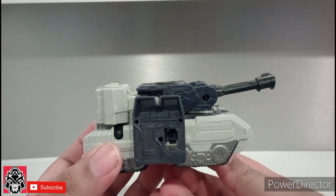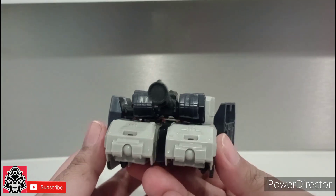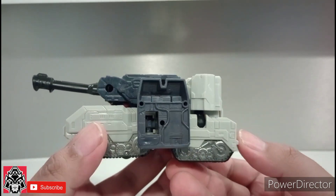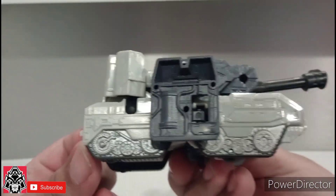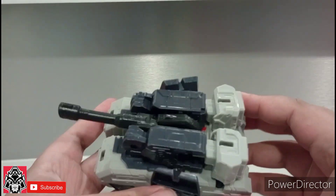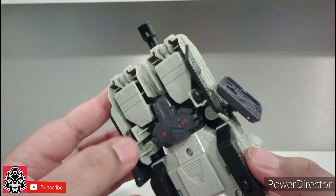Here you have it in tank mode. Super simple transformation, but pretty decent looking. Imagine this with a good amount of paint. The smaller wheels don't roll, but actually these wheels do roll.